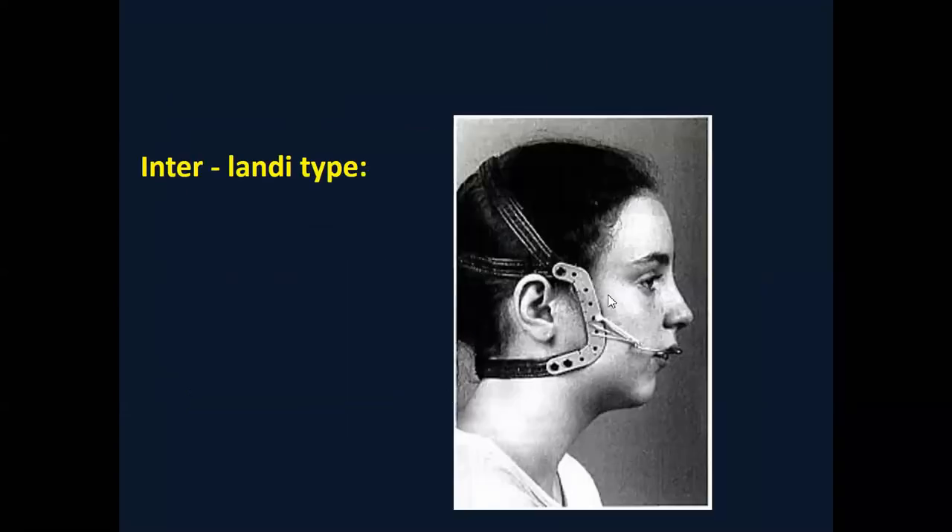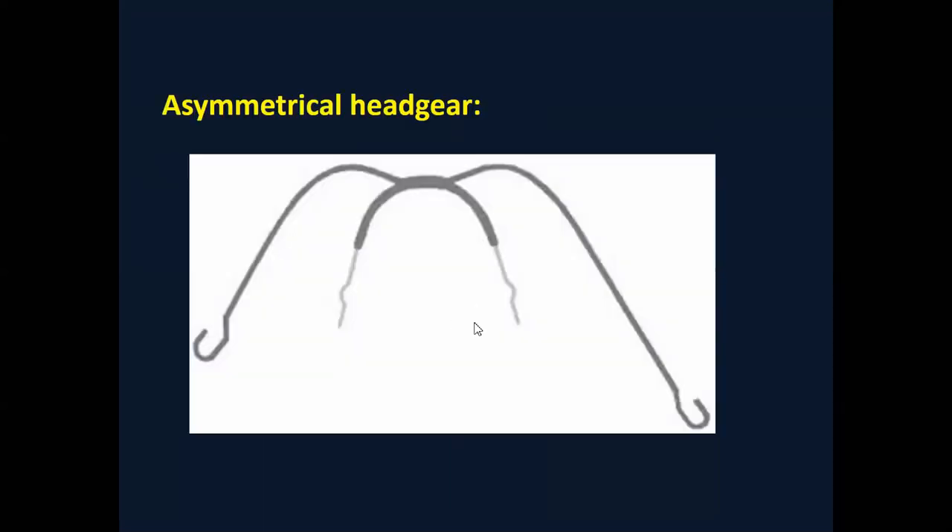The interlenti type of headgear increases the variety of force vectors by its design and can be moved upward and downward according to the force vector. We can also have asymmetric headgear if we want to apply asymmetric forces — more force on one side and less on the other. We can change the outer length to increase it on one side, or change the attachment position of the outer and inner bow by changing the soldering position. The asymmetric headgear is used for asymmetric control of growth or asymmetric movement.